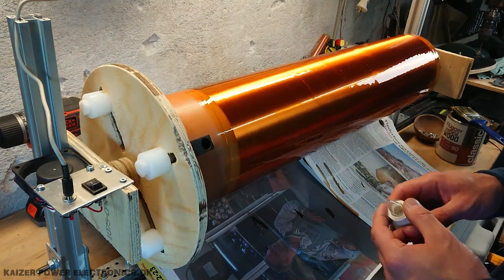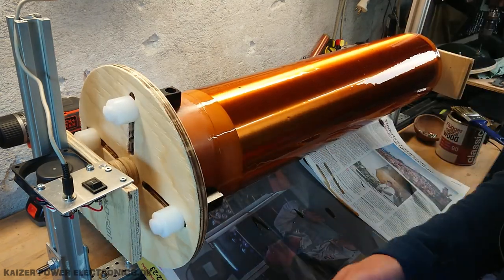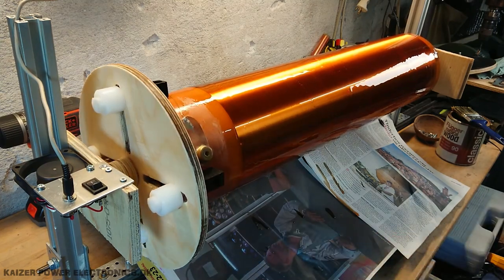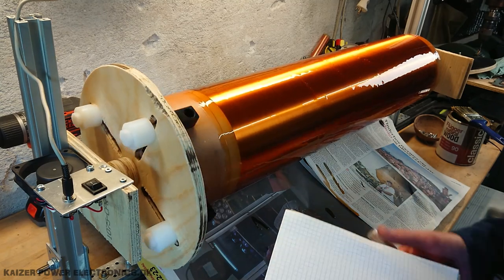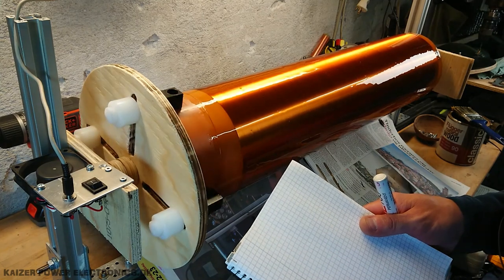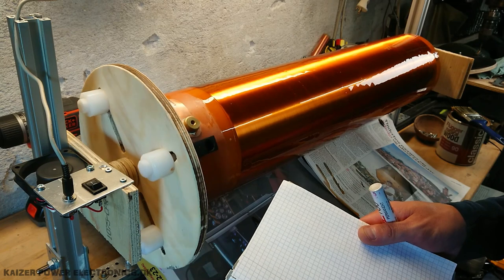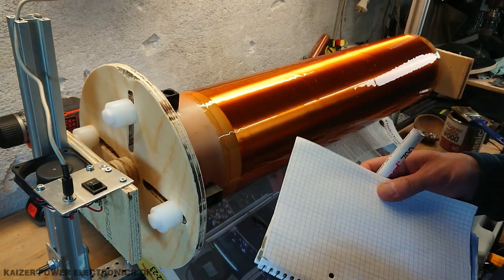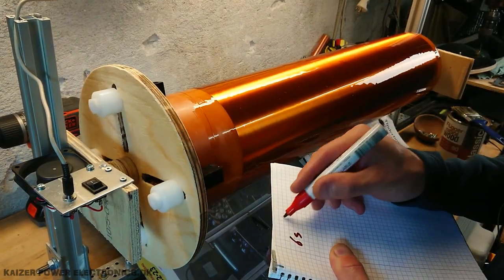Now I did talk about the calculation for this being used for winding something. So let's see if we count the seconds for a complete turn. Counting along... that's around 13 seconds per turn, but this is also at half speed. So let's just say six seconds per turn.